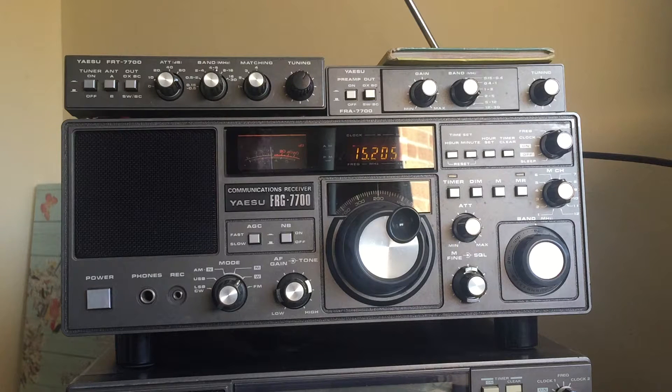My friend Graham, who has a YouTube channel called Radio Cruncher — and he won't like me saying this — but he's, to me at least, a genius when it comes to restoring and repairing radios. I mentioned the problem to him and he said he would welcome the opportunity to have a look at it and see if he could fix it.